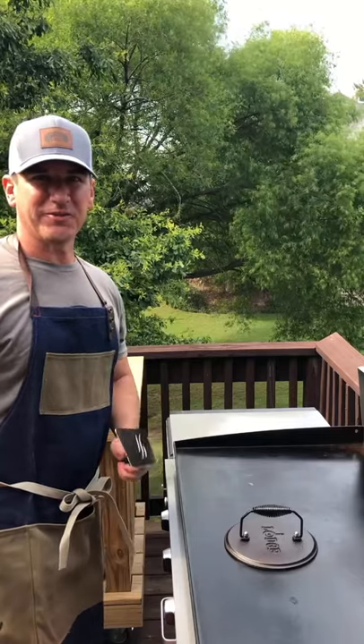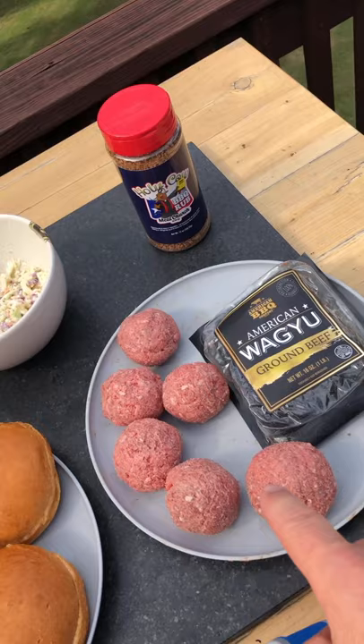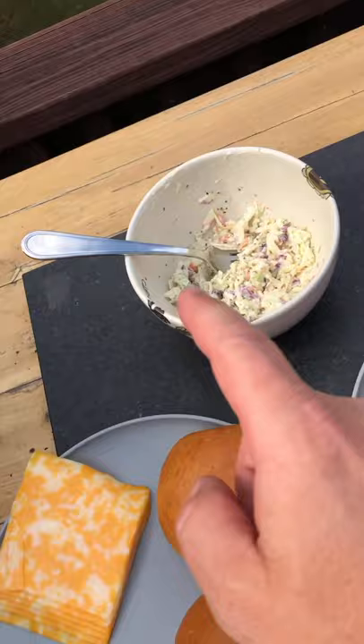Smash burgers on the Blackstone. Let's get it. We have our American Wagyu from Sam's Club made into six balls. We have our brioche buns, jalapeños, Colby Jack cheese, coleslaw, and Holy Cow from Meat Church.